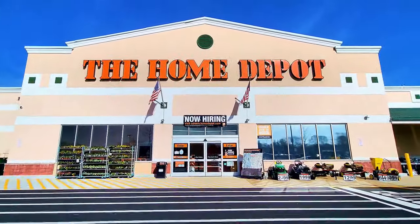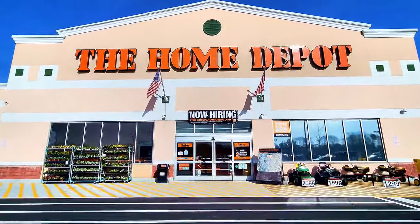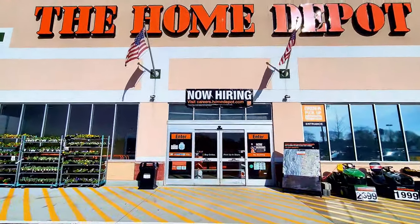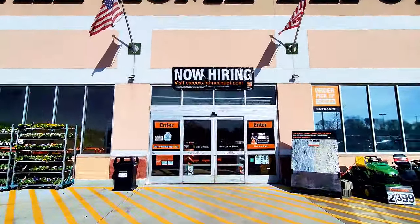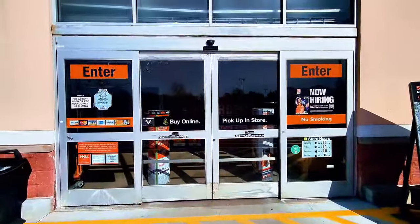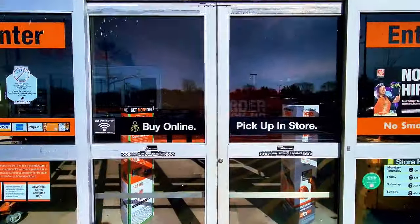Hey guys, welcome back to my channel! Today we're going to check out Home Depot. Home Depot is getting ready for the spring and summer, so they have some weedwackers, lawnmowers, pressure washers, hatchet trimmers, and also some power tool combinations. Let's go inside and find out.